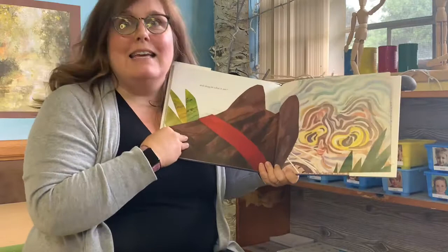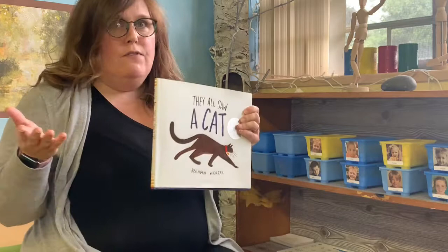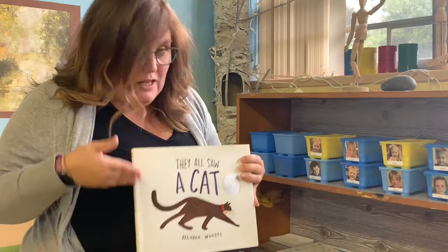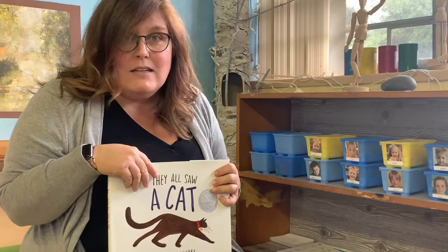I have to tell you, I think this is a wonderful book to show you in the art room, because there are so many inspiring pictures of cats in different ways. And even if you don't know how to draw a cat, or you don't think you do, it shows you that there are many ways to look at the world. So if I draw a cat, it would look different than your cat, and if your mom drew a cat, it would look different than my cat, because we all explore art and the way we look at the world differently.